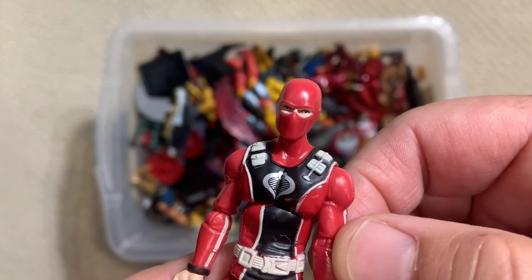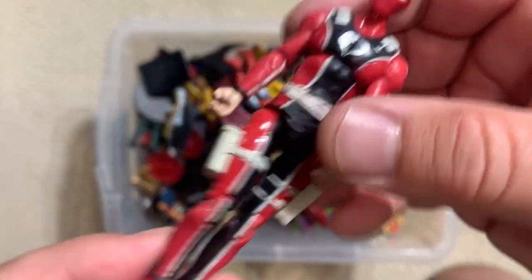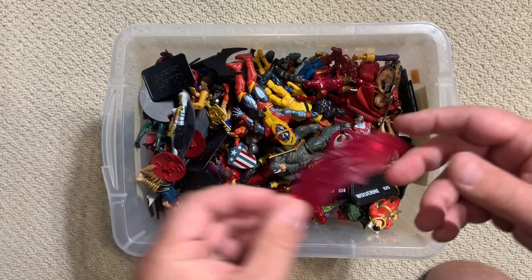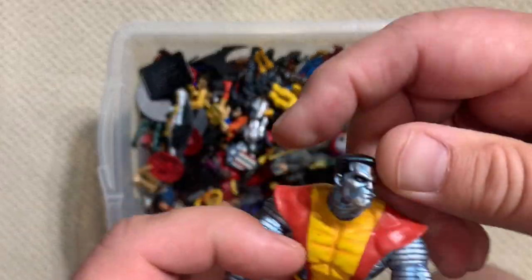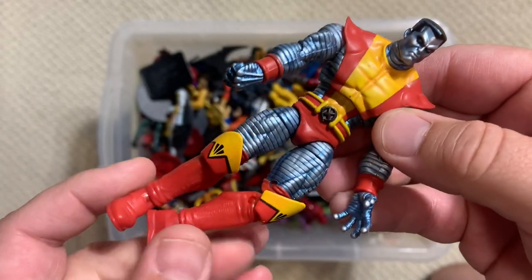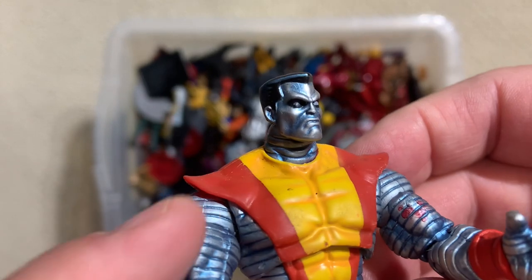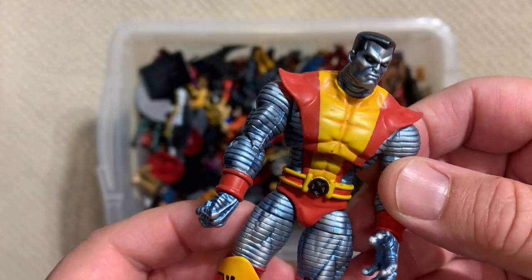That appears to be a Cobra emblem, so this is like a diver Cobra person - that's cool. And looky there - this is the potential that this line had, and I hate that it ended. This line really picked up while the six-inch Marvel Legends were on hiatus, and Hasbro really ran with it for a number of years and did great, but it just sort of ended.